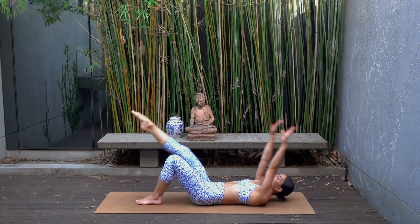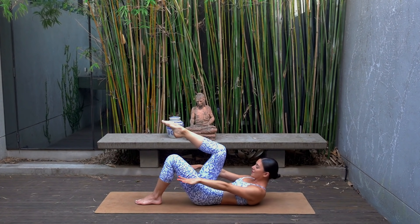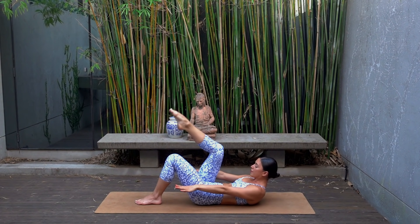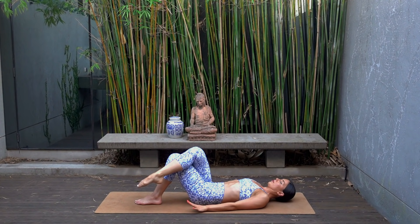Last one — hold your curl, let's do those baby curls: reach and reach, just eight more, seven, six, five, four, three, two and one. Well done — cross your right knee over your left, rest your head, and press your palms down into the mat.